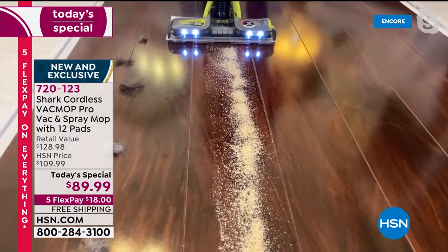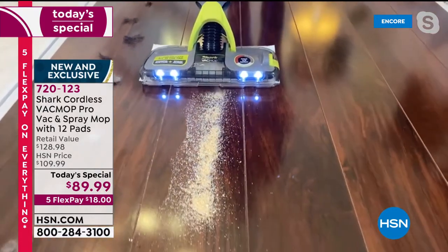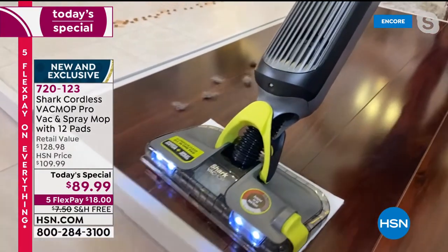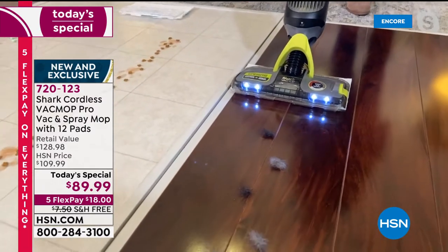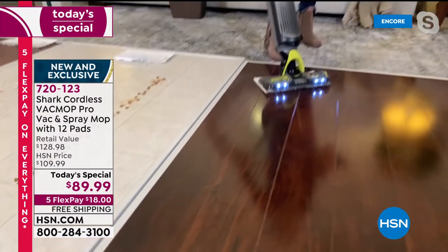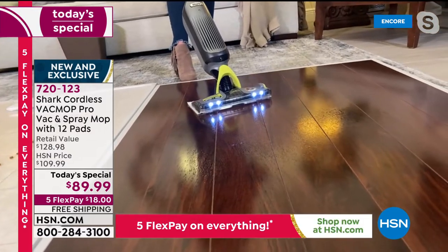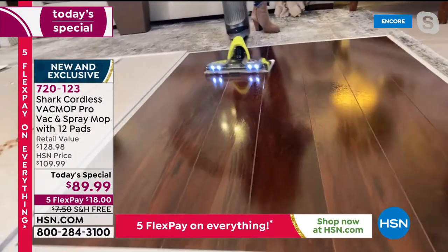Even messes like this will always leave something behind. If I went and got my broom to sweep this stuff up, there would be something left behind for sure. But there's nothing left behind with the Vac Mop Pro. Hair, pet hair, kids' hair — no matter what kind of hair, it's no match for it. The floor looks wonderful, but it's not the complete clean you want. So with the press of a button, you get that beautiful spray mop technology.